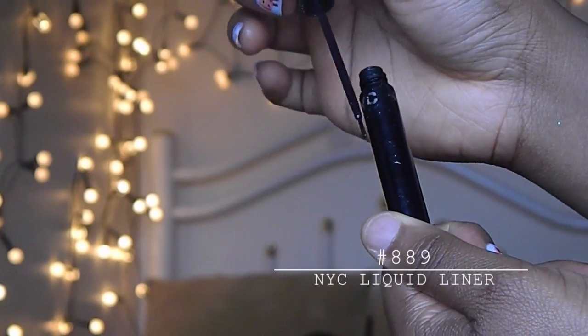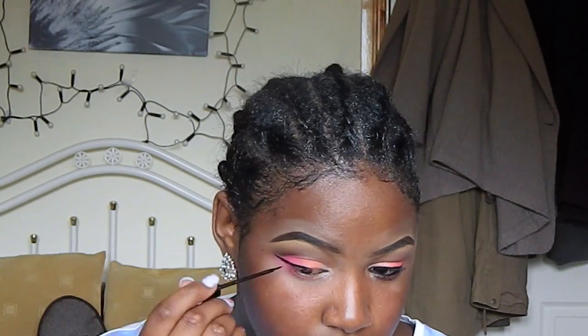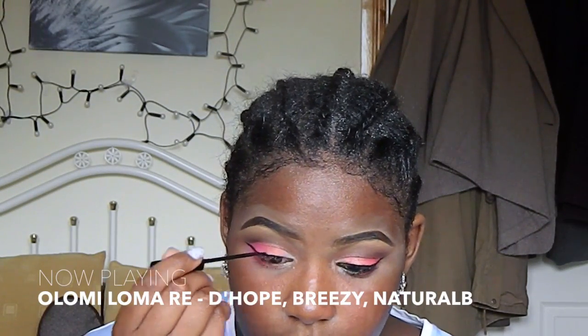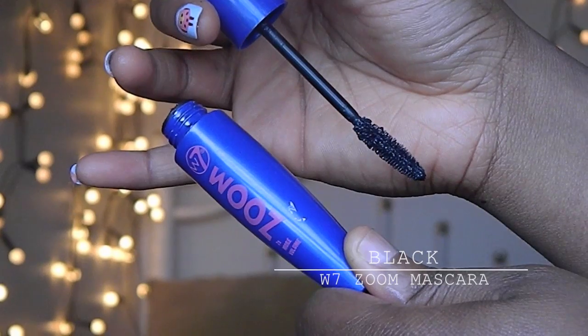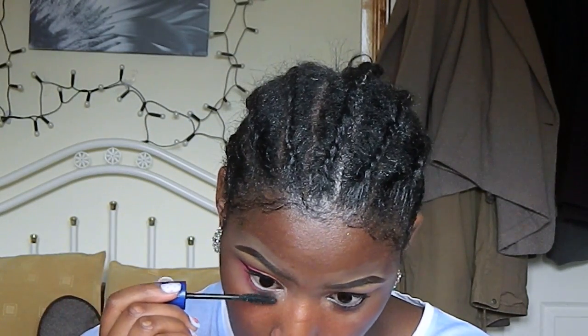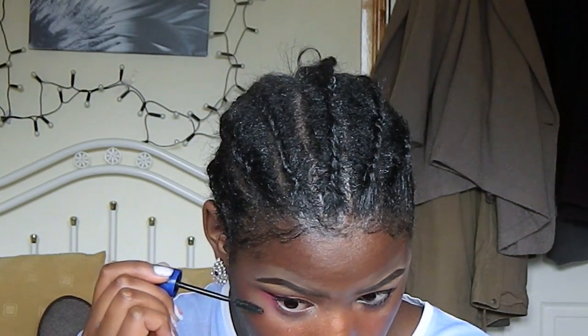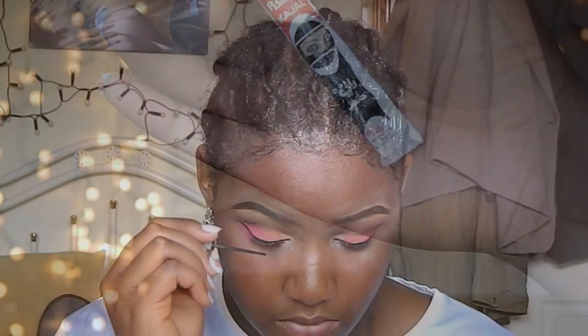I'm going to take my black liquid liner and I'm just going to line my upper lash line. I'm also going to take my mascara and I'm going to coat one coat on my upper lashes. Taking this black kohl, I'm going to tightline my lower lash line.